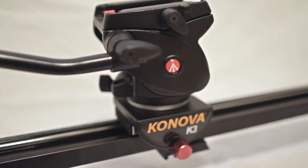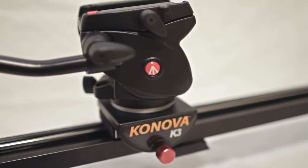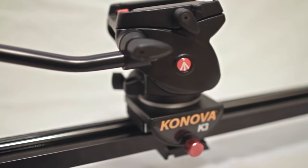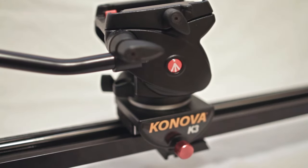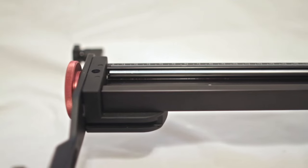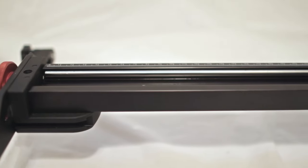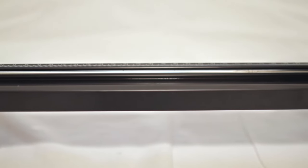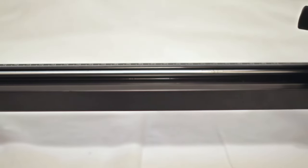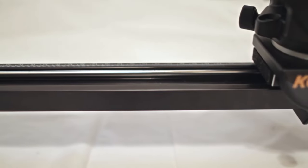Now onto the actual slider itself. The first thing you'll notice is that you need to buy a tripod head. I'm using the Manfrotto 701 fluid tripod head, and as you can see from the size of it, it is not going to fit in the bag that came with the Kanova. So unless you intend on taking off the head every single time you store or move the slider, the bag is kind of useless. The body of the slider is made of machined aluminum and is actually lighter than the Cinevate Atlas — determined by a very scientific test where I held one in each hand.